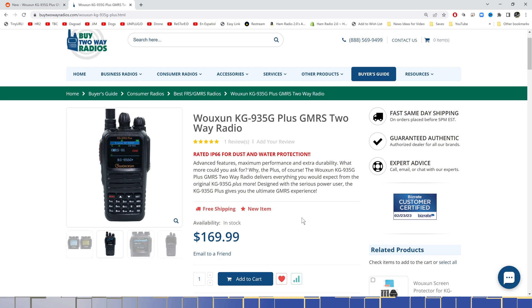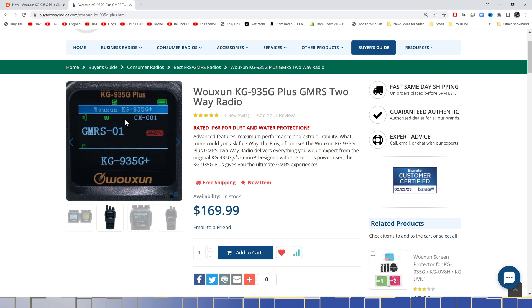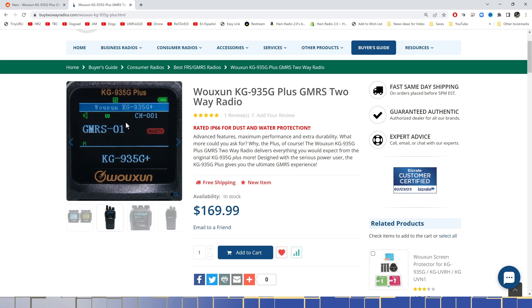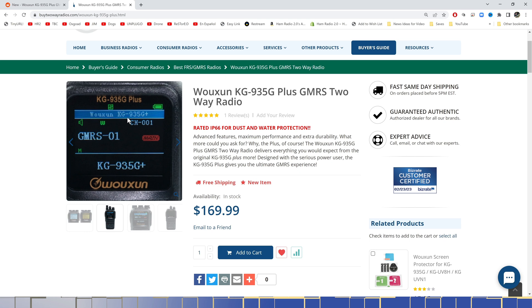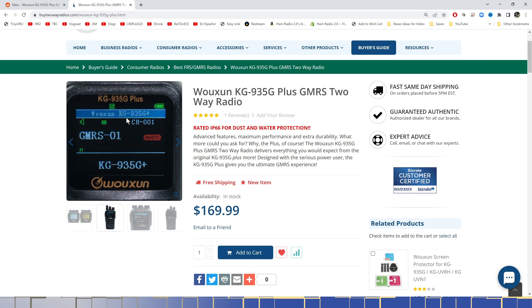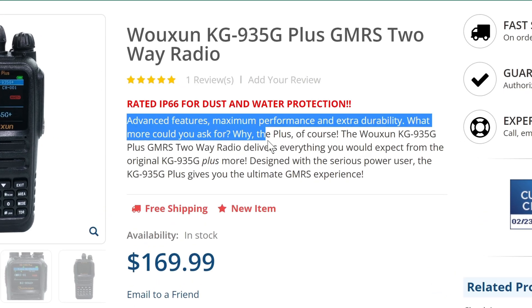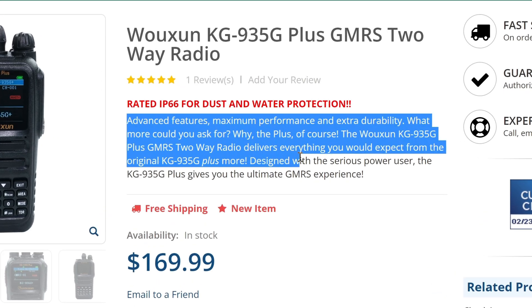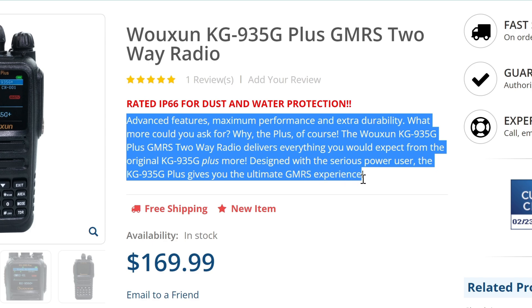This is the page where the radio is for sale. You can see it's $169, in stock. You can see it's the big screen with the dark background and white and colored text, which I think is easier on the eyes. It might make it a touch harder to see outdoors in really bright sunlight, but the Oshang models with a white background are also hard to see in sunlight. Advanced features, maximum performance, extra durability — the KG935G Plus delivers everything you'd expect from the Plus model and more, designed with serious power.